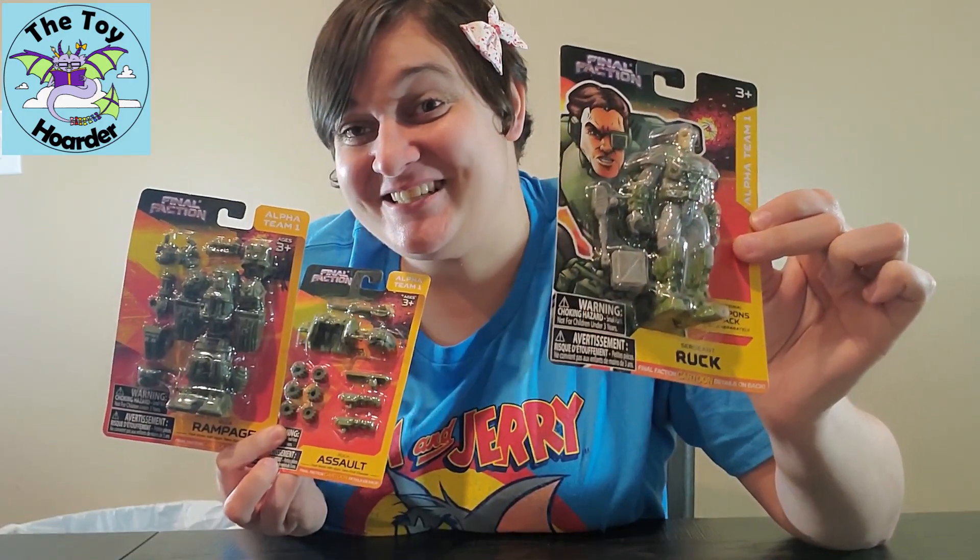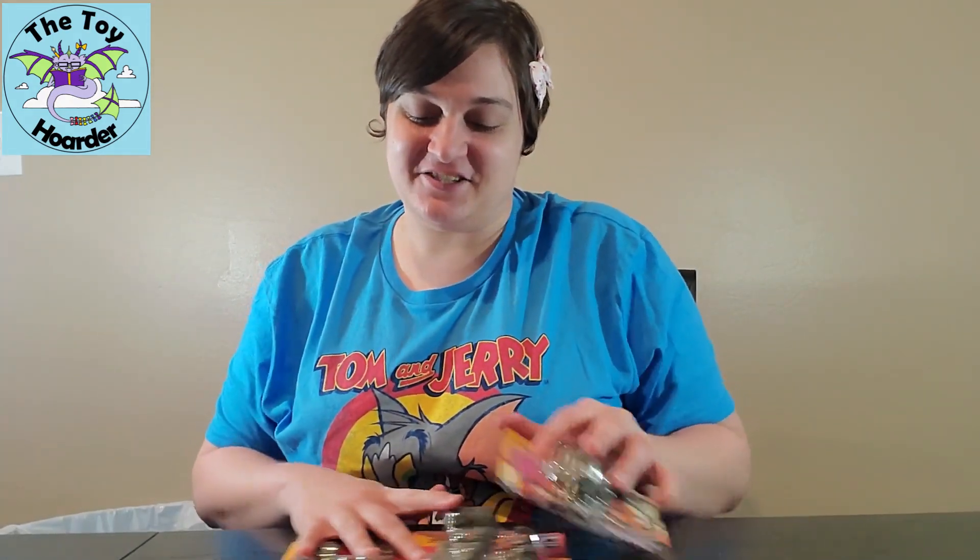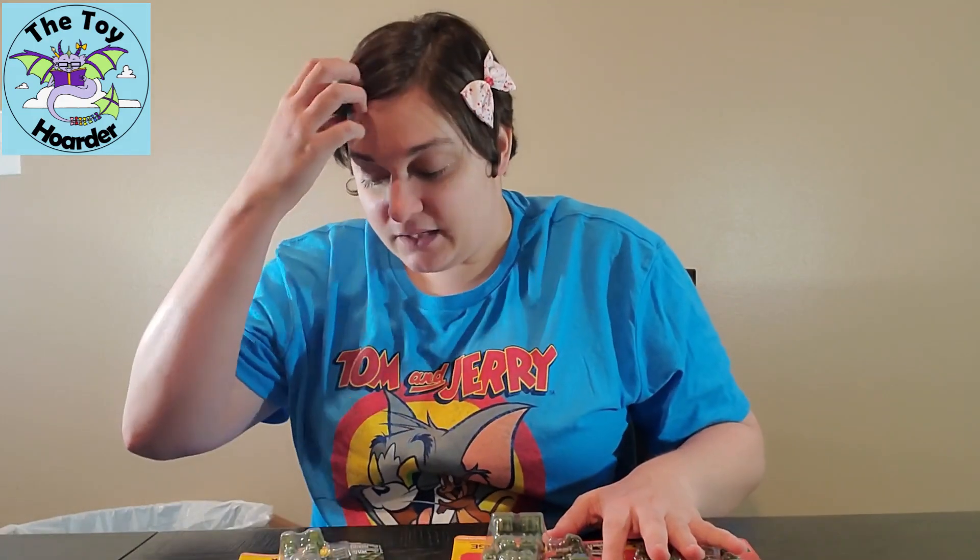Hi, it's Elizabeth from the Toy Hoarders. Today I am back with more Final Faction Series 1 action figures. I am very excited to show all of these to you. This is number four in the series. His name is Ruck — actually Sergeant Ruck — and he has two accessory packs. This is the first and only character from the Alpha team that has two different sets.